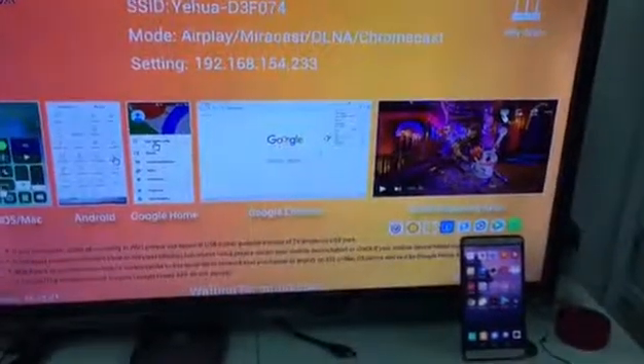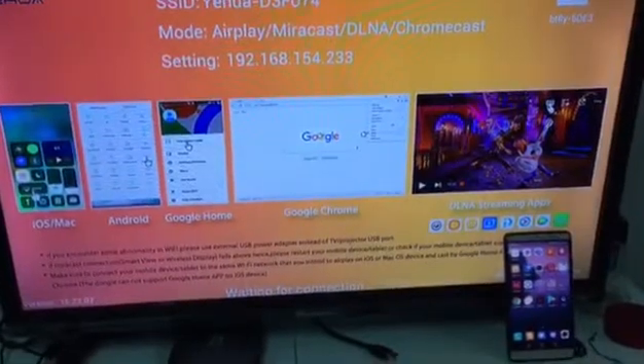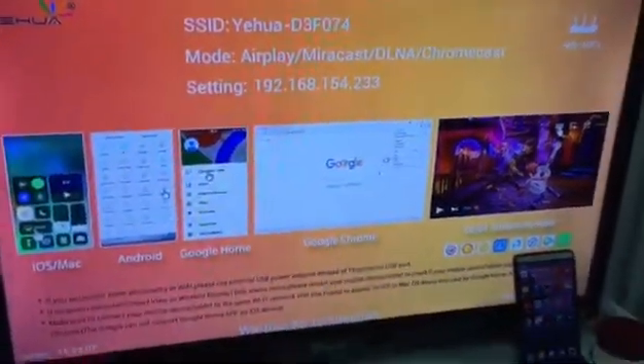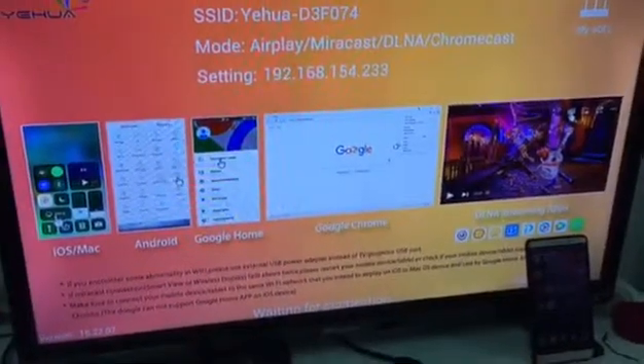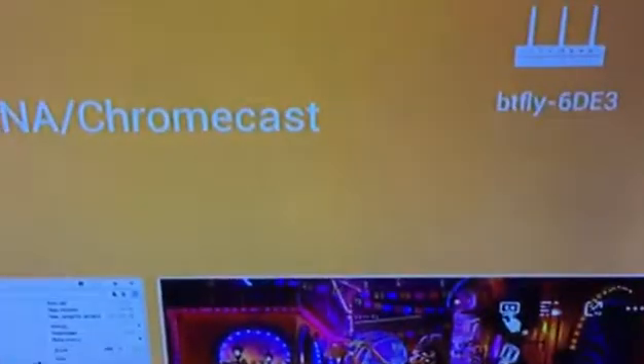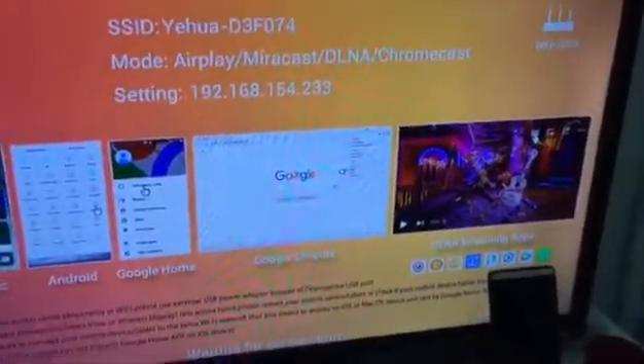I use my Android phone to test the Google Home and Netflix. First, we connect the dongle. I use the G5 as an example, then connect to my home router. On the top right side of the TV you can see the setup.